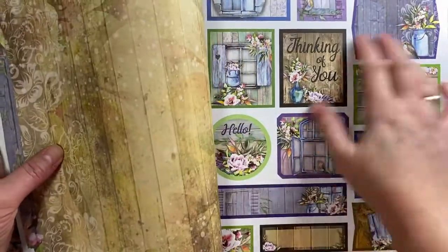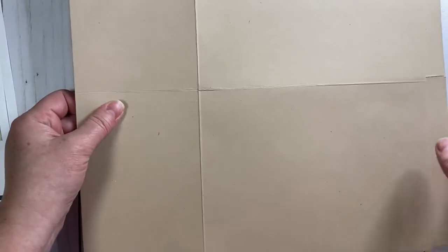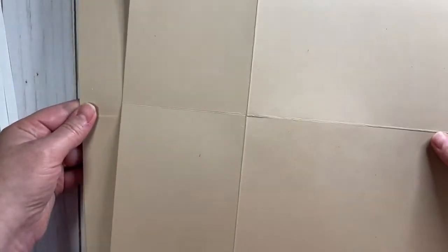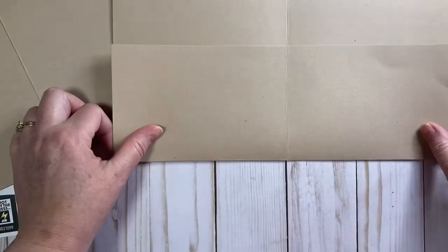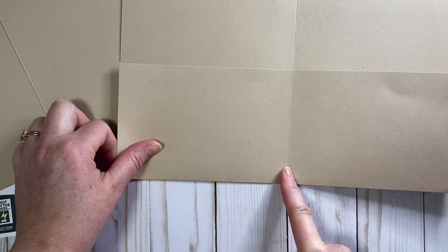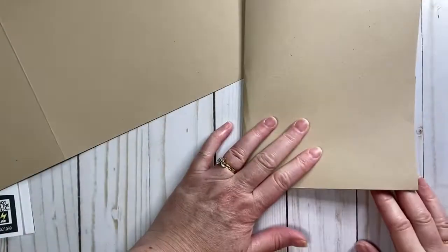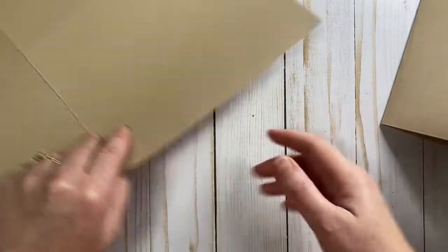We're even going to use some of the blank tags. I've got some cardstock which I've already scored — this is tan craft cardstock, 12 by 12. We're going to need three pieces, actually three and a half. I've scored it and folded four inches up from the bottom, then scored it at six inches, folding it in half. That's the base for each of the folder pockets.